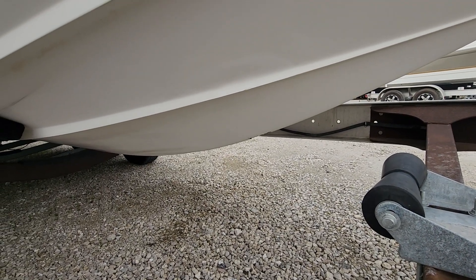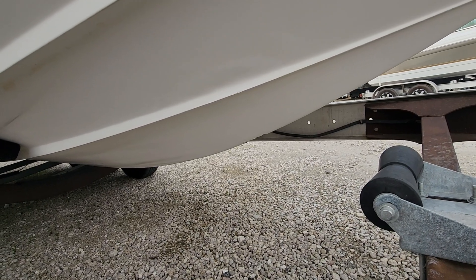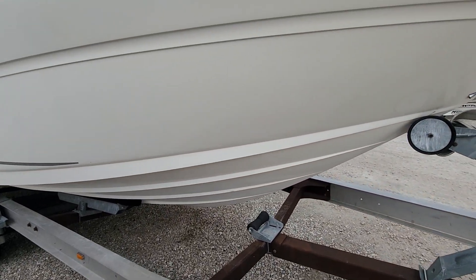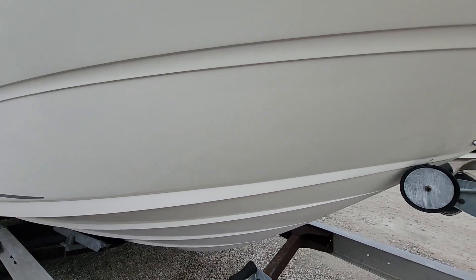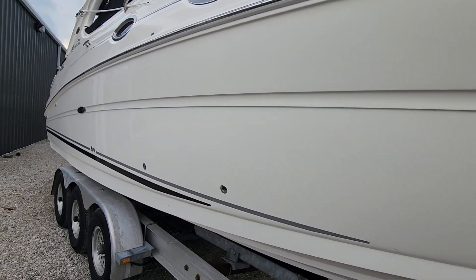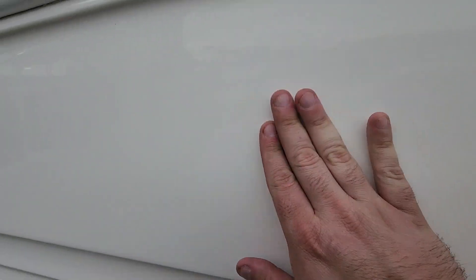I'll epoxy the bottom, get it sealed so it's protected. I'm not going to gel coat it, but I will epoxy it, protect it, and make it nice. A couple small scratches — I'm picky just because I want people to know exactly what they're looking at.